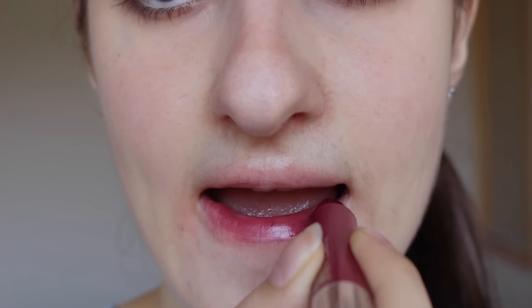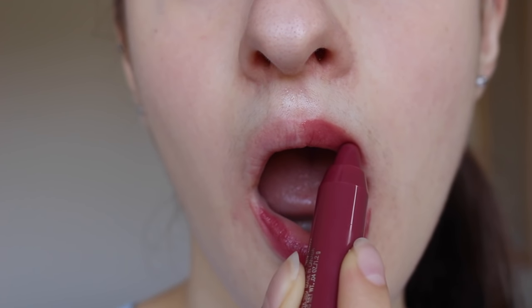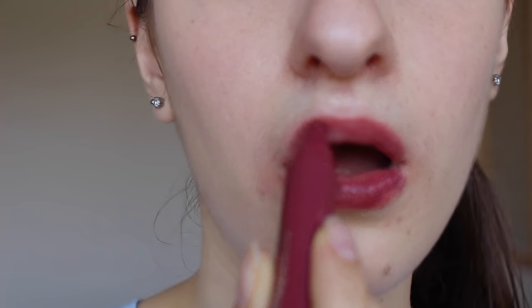The last Chubby Stick in my whole entire collection is 07 Broadest Berry, which is part of the same set as the last two. This one is actually intense - the other two I just showed are just the normal sheer ones. Broadest Berry is a nice berry shade, still quite pink. A lot of the Clinique Chubby Sticks do have a pink tone, even some of the purples.